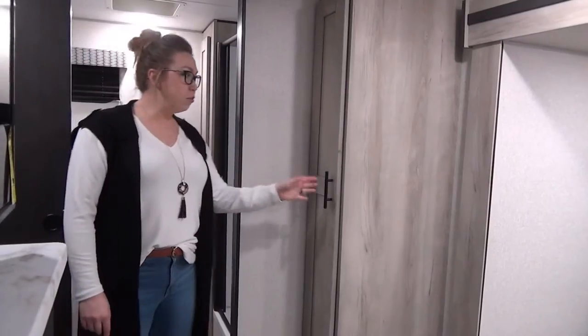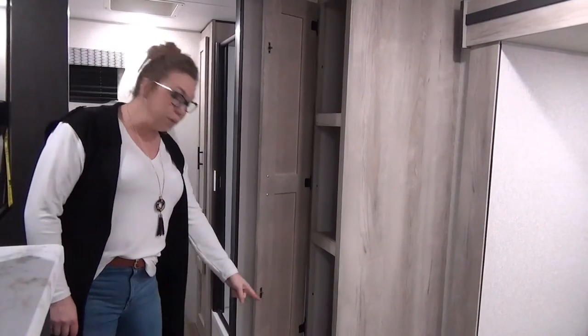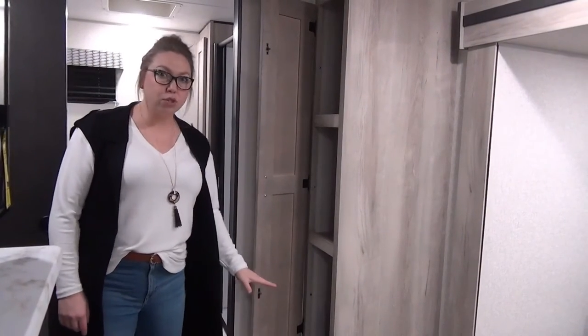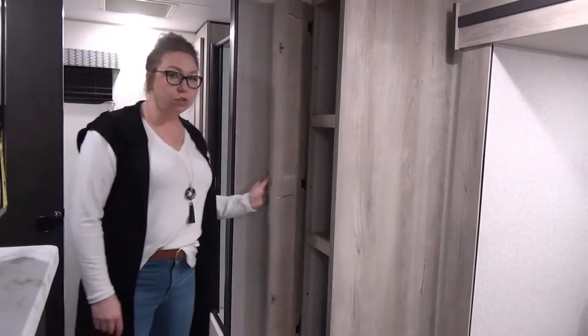Right beside the bathroom, we have extra storage space — three nice large cubbies here, plus a cubby underneath. That's perfect shoe storage. If you want to kick your sandals off in there, you can also use this for linens for the washroom.